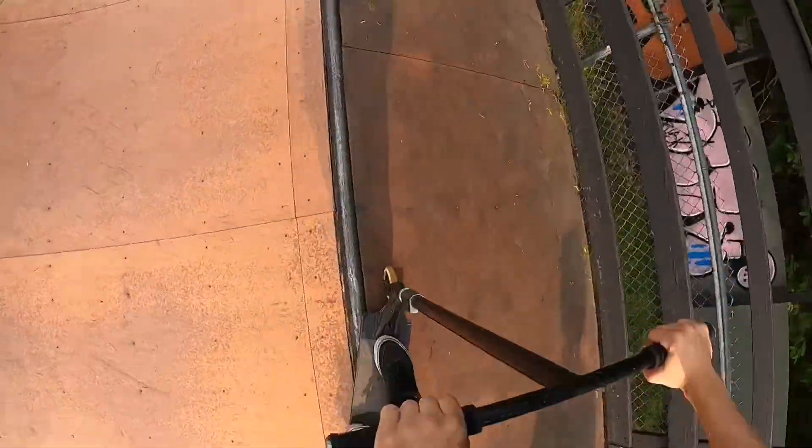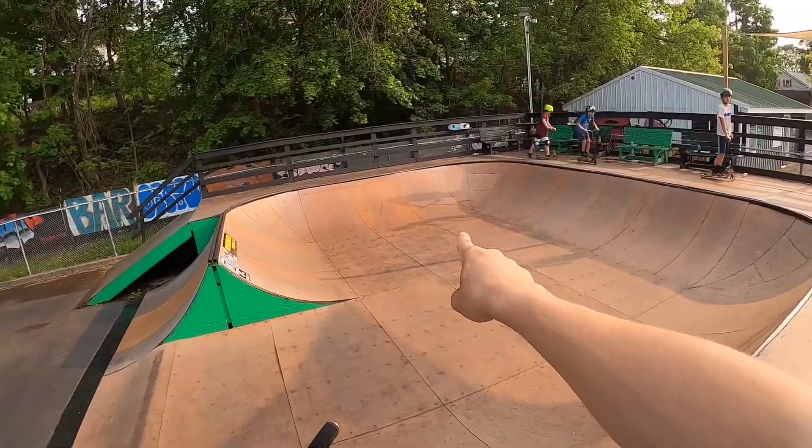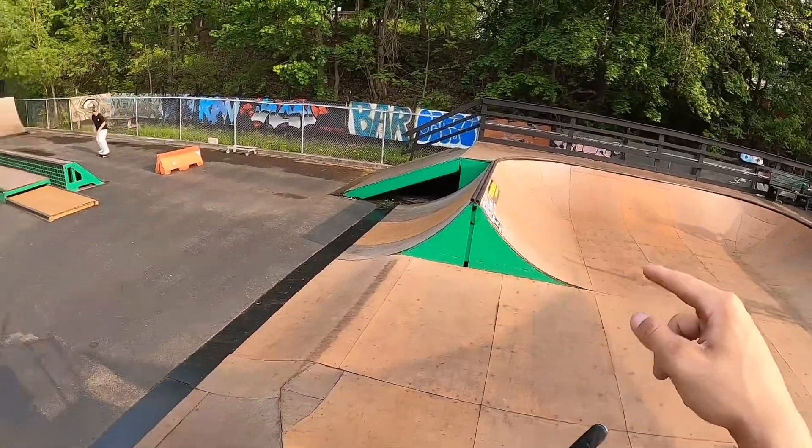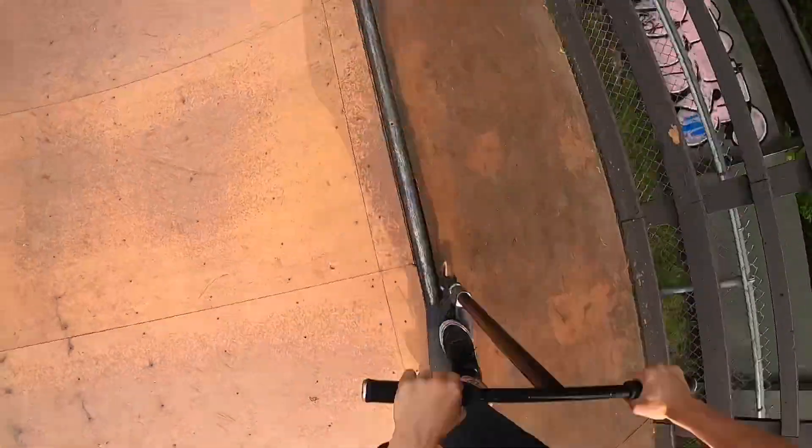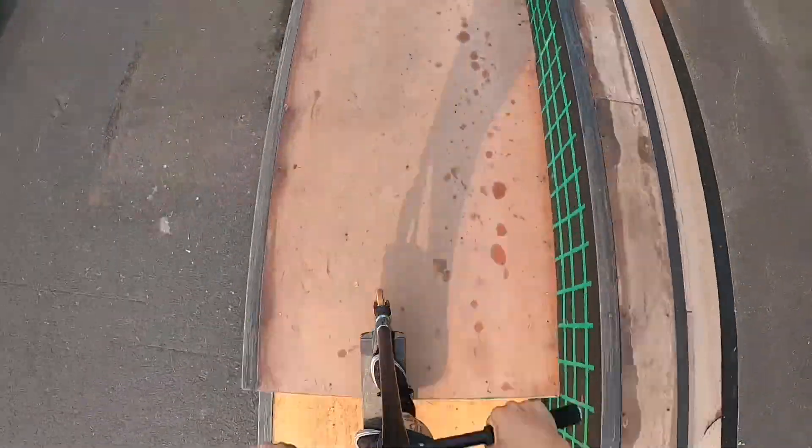Hey, there we go. Alright so I got one more trick I want to do in the bowl before we go and hit some fat gaps. We're going to go feeble all the way around that and then board slide the spine and hop out. Alright so we're dropping in, pumping around, getting that feeble - to the saddest board slide ever. But that's okay.